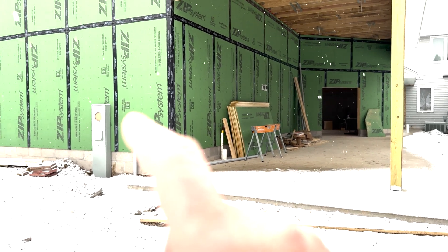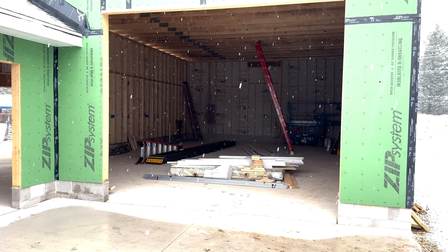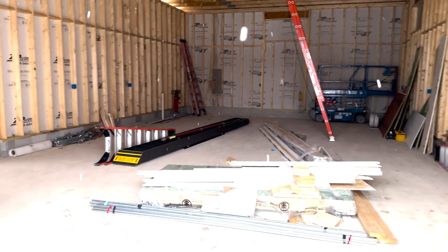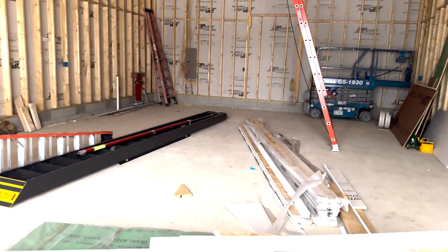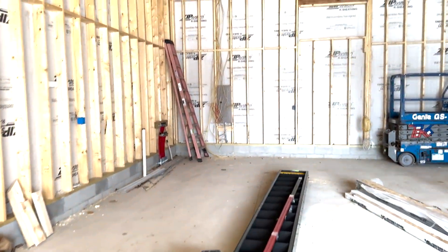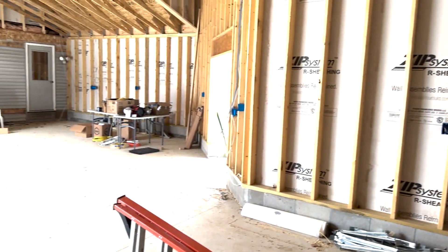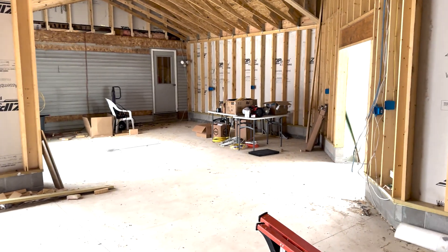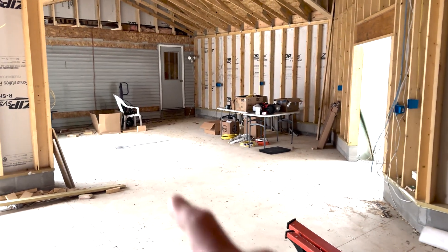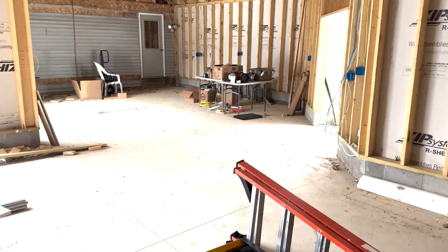Let's look around the garage to show you some additional future-proofing things you should do in the rough framing stages. Whether you're an enthusiast or just want to future-proof your home's resale value, EV charging is a topic we have to talk about. You need to think about where your car is going to park and where your EV charger needs to go, because the whips from the charger are typically only 22 to 25 feet long. Figure out where that charger is going to go — that is step one.